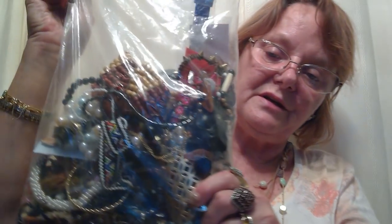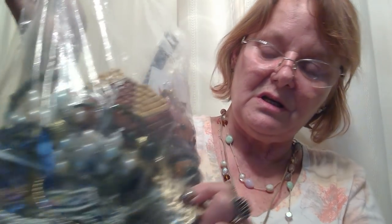Hello, all my jewelry lovers out there. I am back for part two on this bag from the Goodwill. This is the one that is supposed to be all wearable jewelry — not supposed to have anything broken or whatever. But so far I have not been impressed with it. We'll see if it gets any better, hopefully.